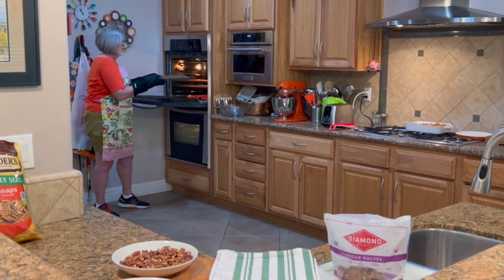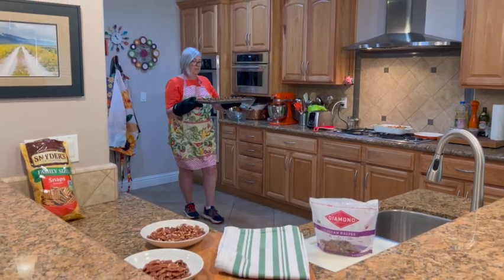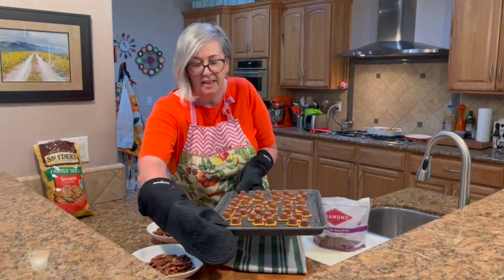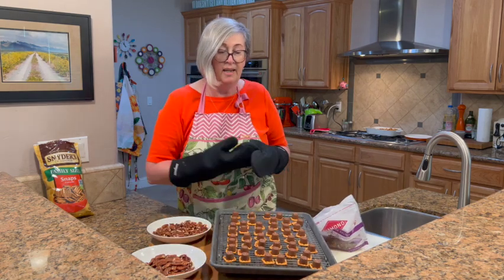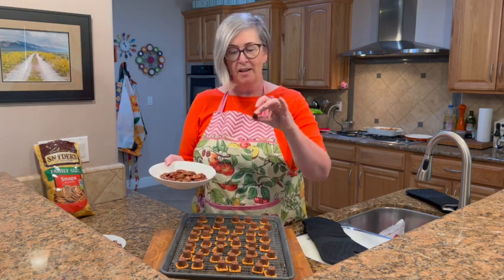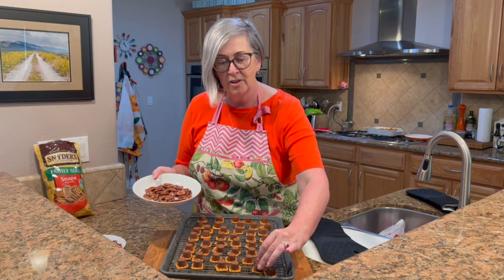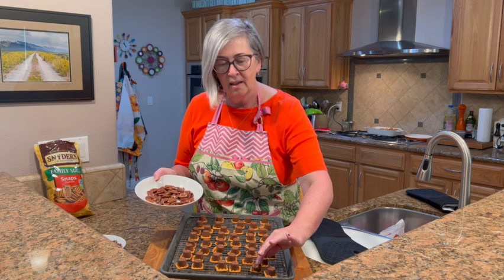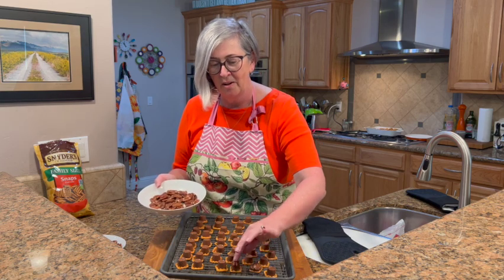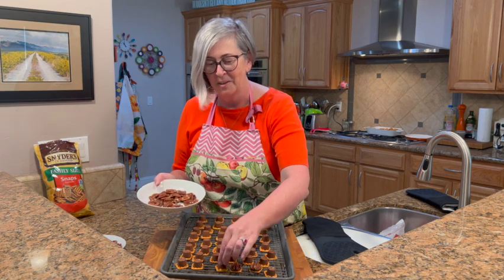Now it's the last part of this recipe — we're just gonna put the pecans and tuck them right into the caramel, just like that, all the way through all of them. Doesn't that look delicious? You guys are gonna love this recipe.